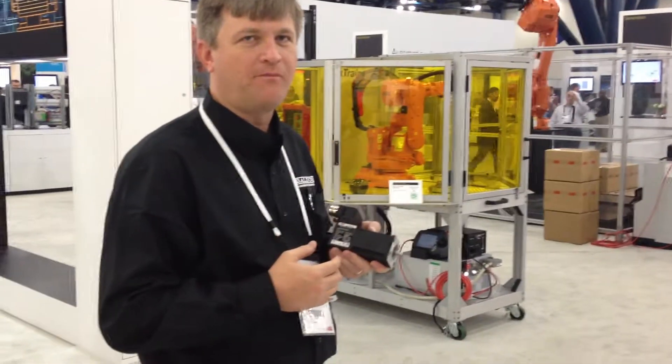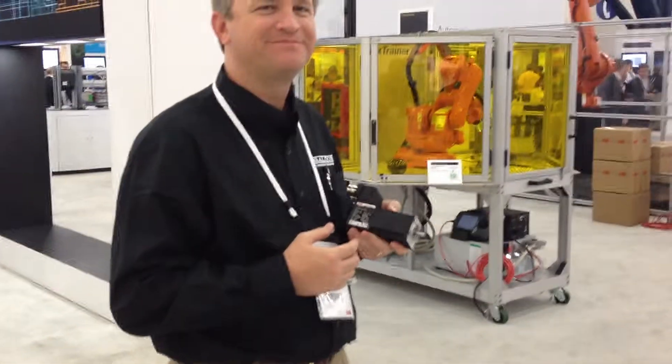Now we found somebody to speak about ABB servo motors. Could you introduce yourself please? Hello, I'm Terry Bell. I'm the product manager for rotary and linear servo motors.